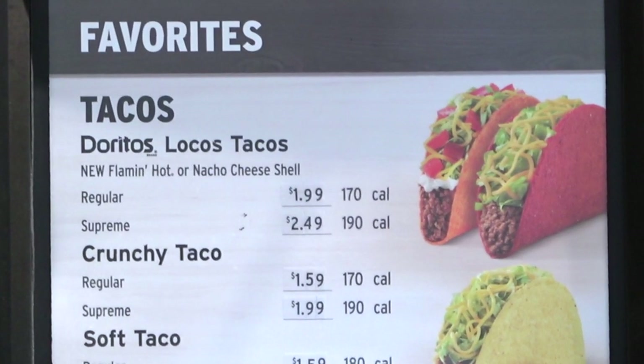Hey everyone, I'm back at it. It's Ian Kay for Peep This Out Reviews here at good old Taco Bell to take a look at a heated upgrade to one of their most popular menu items ever. That's right, it's the Flamin' Hot Doritos Locos Taco and we're going supreme, so stay tuned because it's up next.